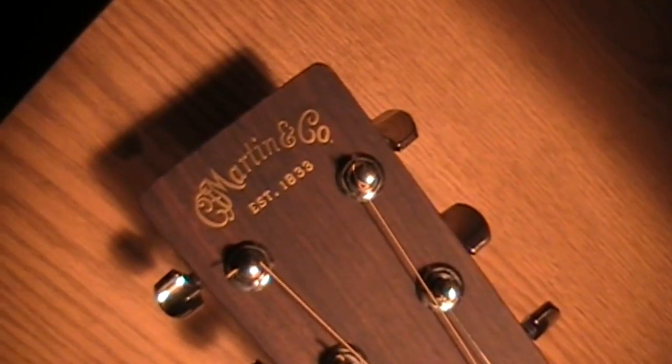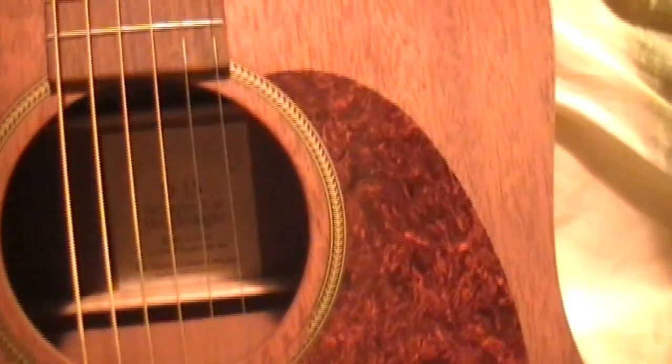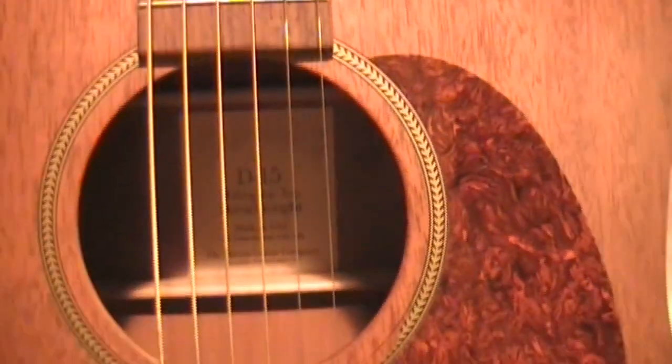Hold on, I'll shed some light on this subject. There you have it — Martin. Yes sir, this is a sweet guitar. I'll let you look inside of it if I can. It's a D-15 Martin. Not sure of the year of it — I'll need to look that up.